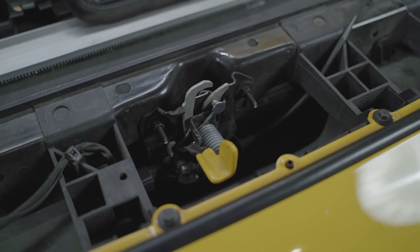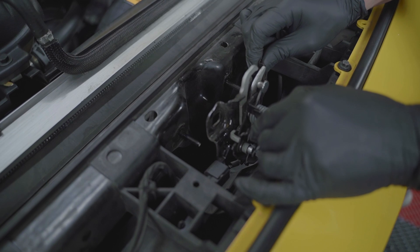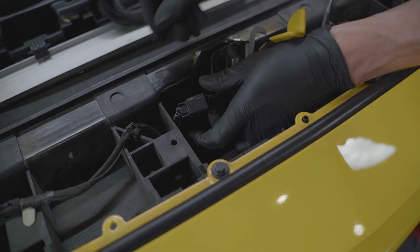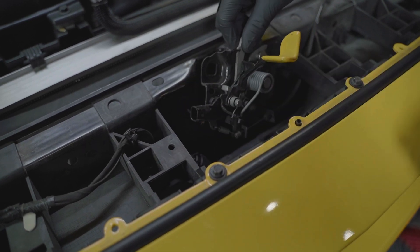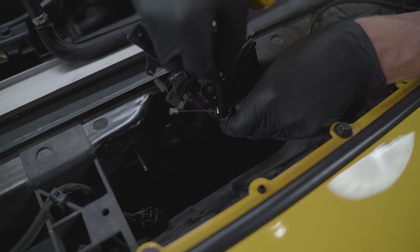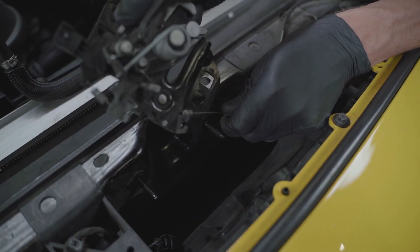Loosen and remove the two 10mm nuts securing the hood latch. Pass the latch over the studs and then disconnect the electrical connection. Maneuver the eyelet on the cable around the hook, use a suitable box-end wrench to depress the clips, then remove the cable from the latch and set the latch aside.